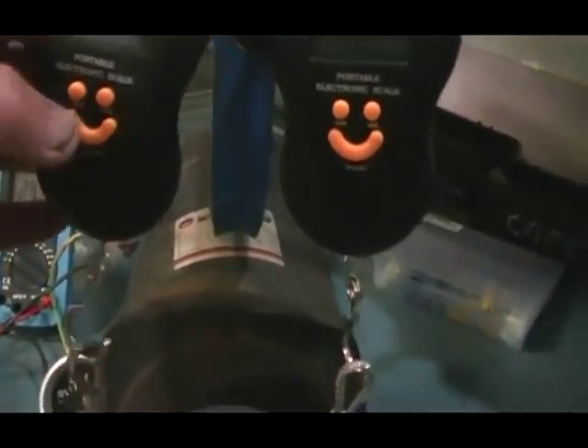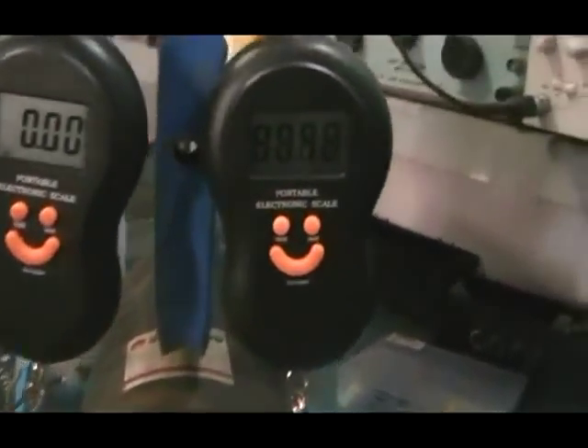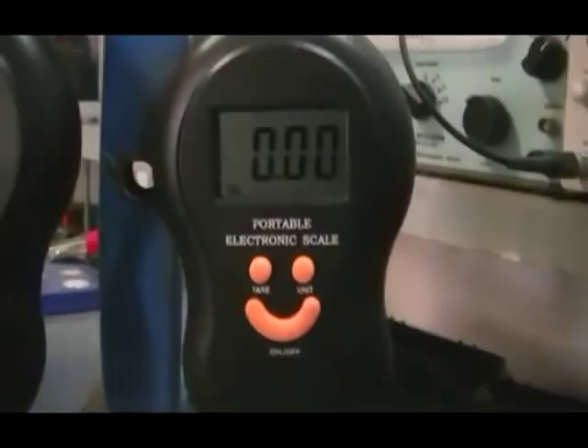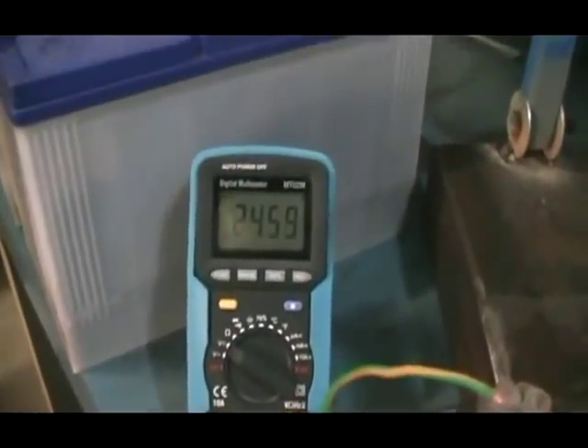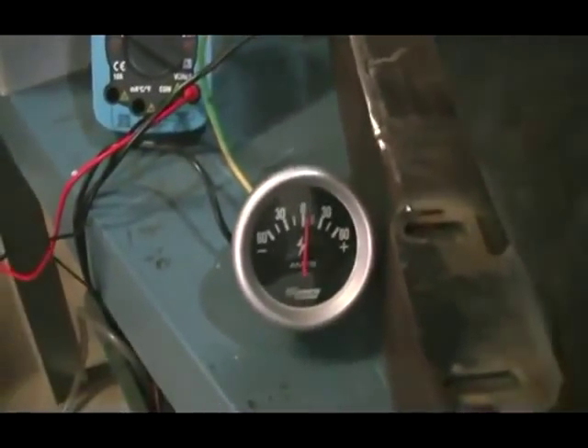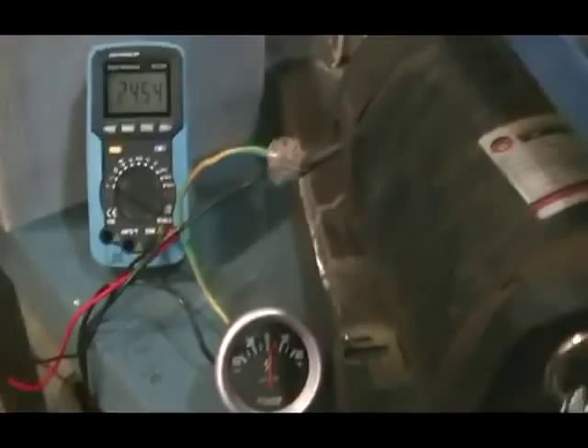Turn on our scales — you can see they are set on pounds. Voltage unloaded from the motor, we are drawing about four amps. The other thing we will need of course is our RPM meter.